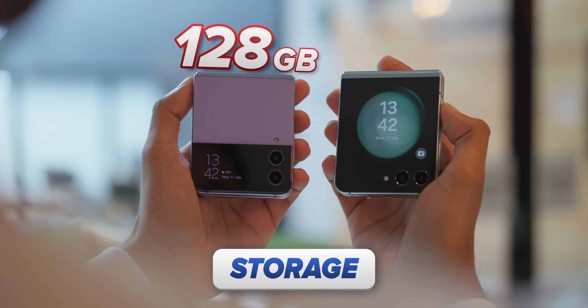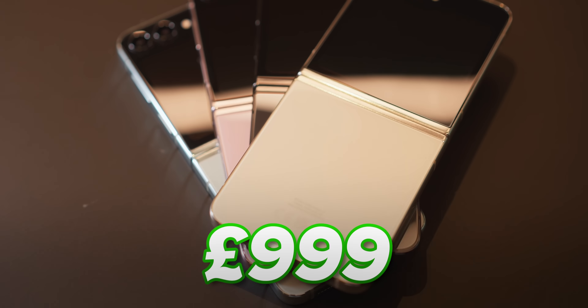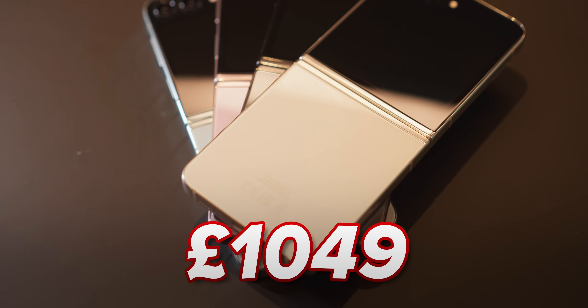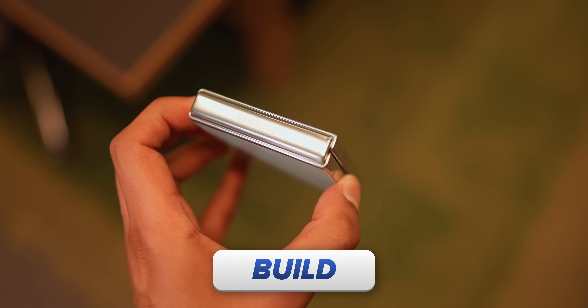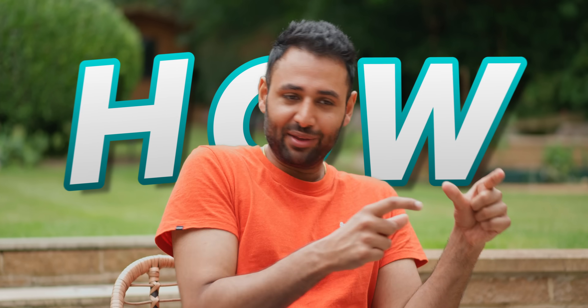The storage has doubled from 128 gigabytes to 256, although the price has also gone up too, so that's not really a perk. The build, though, is a win — it's thinner, about two millimeters thinner when folded up. But the best part is how they've achieved that thinness.